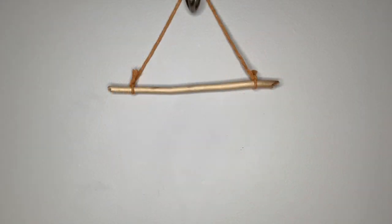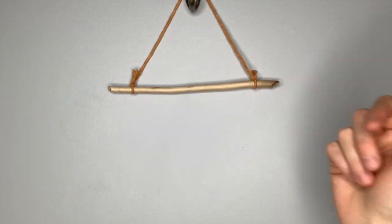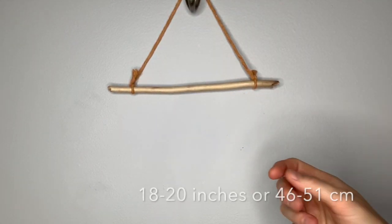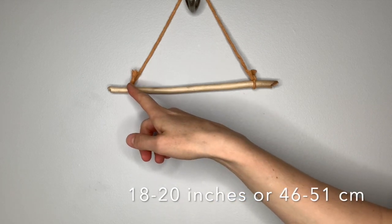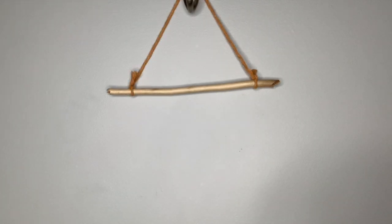The first thing you want to do is tie a piece of string that's about 18 to 20 inches with double knots on either end of your stick or dowel rod. Then we're going to attach all of our strings to the stick using a lark's head knot.